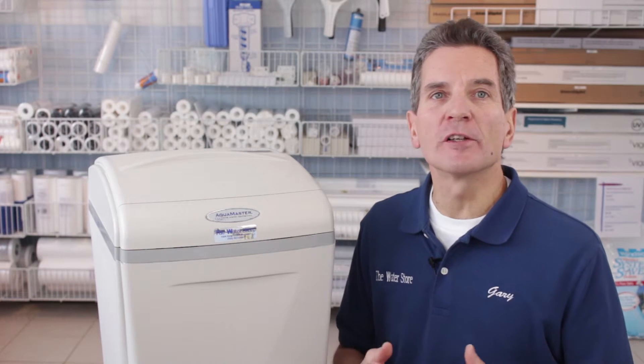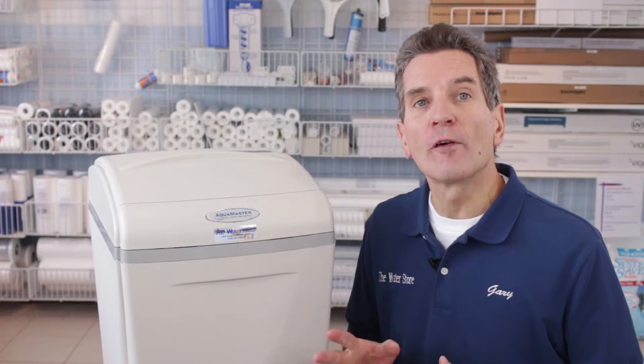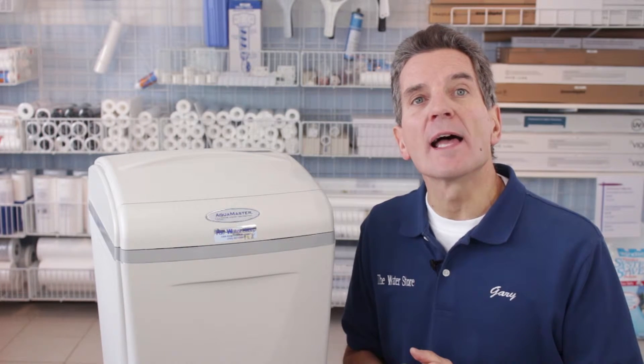In terms of parts availability, I rate it an 8 out of 10. Parts are very easy to get from the manufacturer and take a very short time to get them. I stock the parts in my store, but it is a proprietary product, so you have to get replacement parts from an authorized Aquamaster dealer.